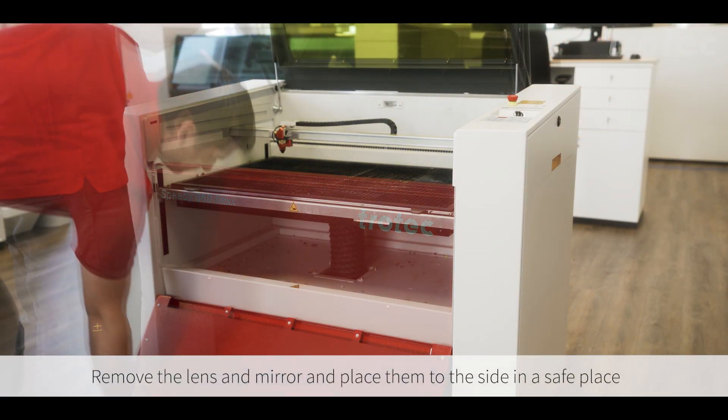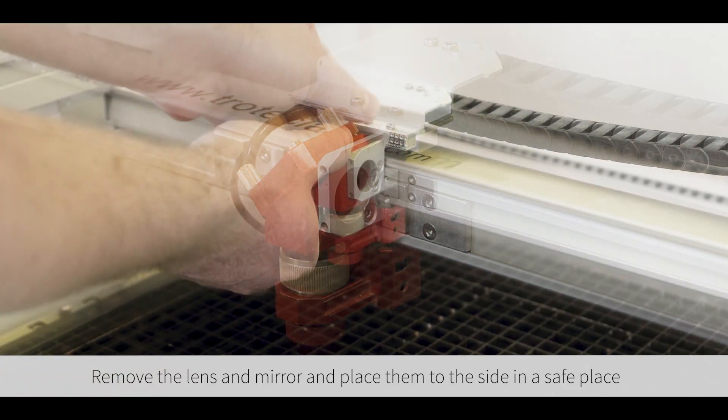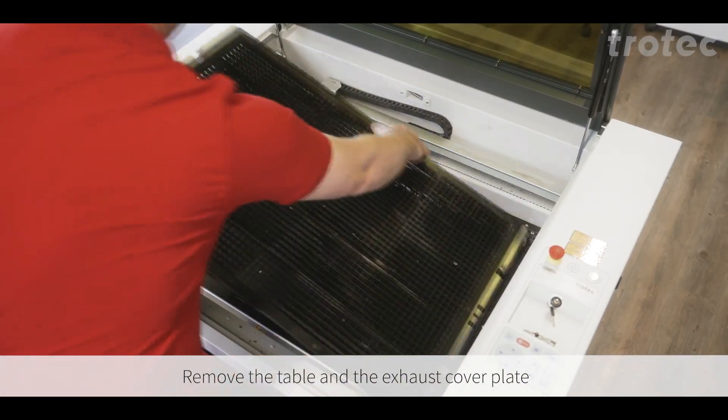Remove the lens and mirror and put them away in a safe place. Remove the table and the cover plate that's over the exhaust.